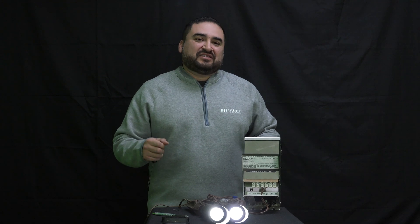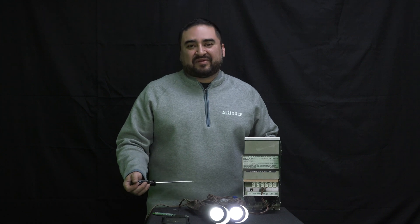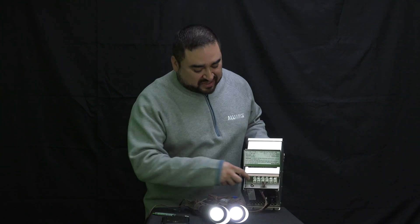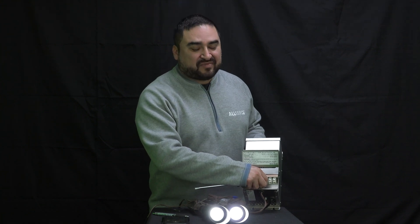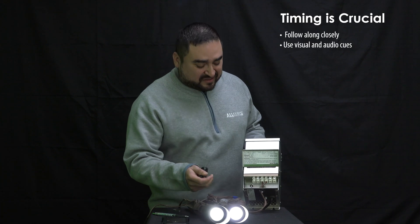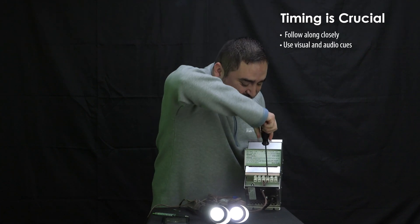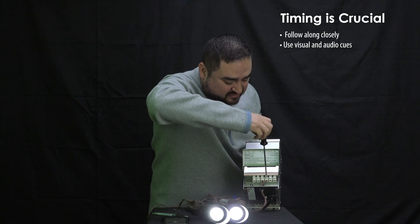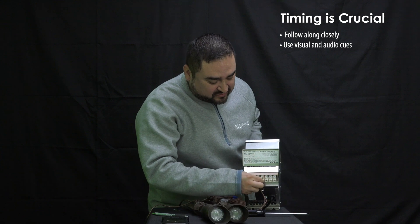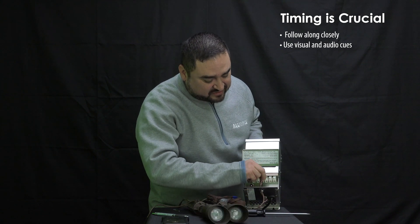If you're using the IT transformer and not able to perform the reset properly through the app because of the delay or for whatever reason, you can also do it by touching the wire off and on at the voltage tab. This is a low voltage system, so there's no risk of shocking yourself. Remove the 14-volt side, take the wire out, and you can turn the lights off and on by touching the contact.